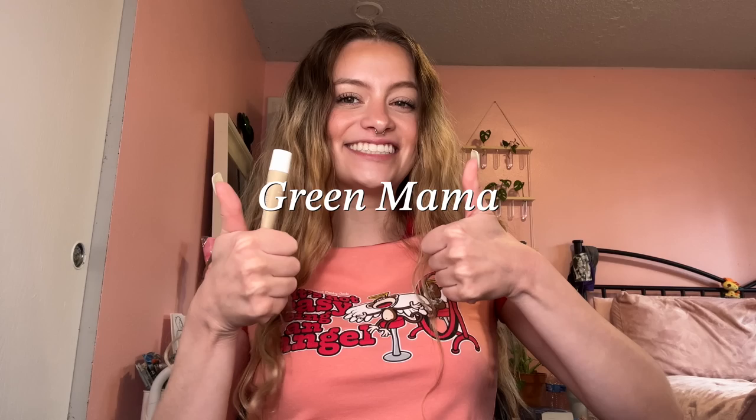Okay, smoke weed every day. What up guys, welcome back to my channel, or welcome if you're new. I thought it'd maybe be fun if we started a new series on my channel. I don't know if this will actually be kind of serious or if this is just a one-time thing, but I thought it'd be fun if we started like a stoner mythbusters type series.